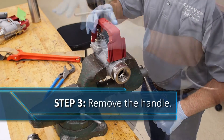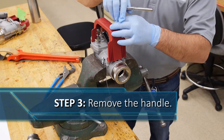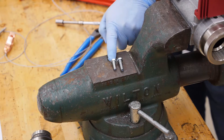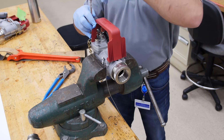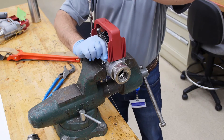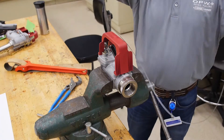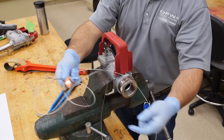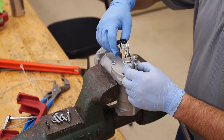Using the 7/16th socket, remove the bolts holding the handle to the nozzle body. There are four bolts, but not all of them are the same length. The two toward the spout end are longer than the other two, so note the difference when replacing them. The chain will be attached to one of the longer bolts, while the grounding strap is attached to one of the shorter bolts.